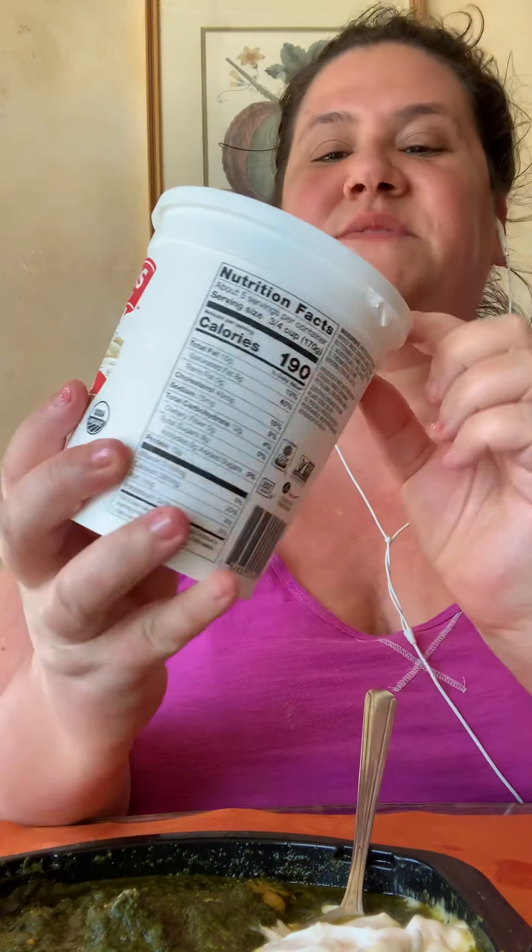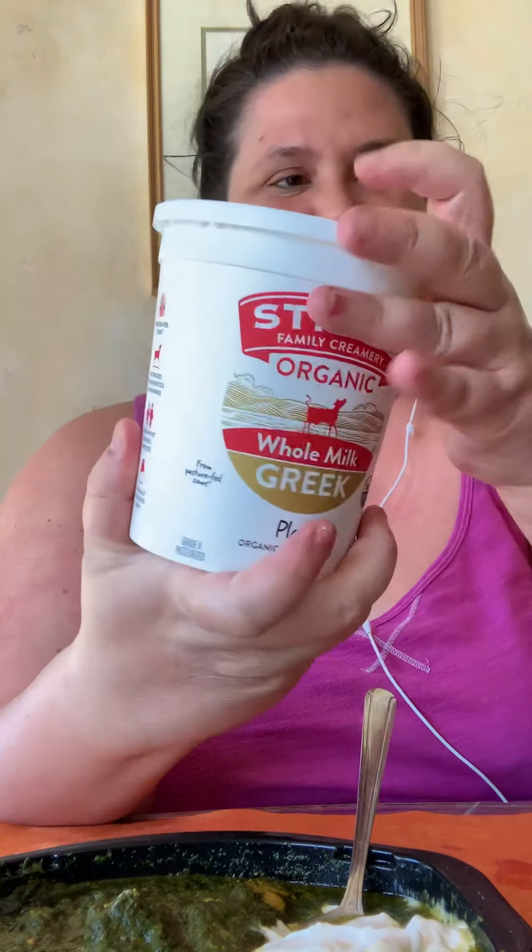I have a dollop of yogurt — it's the Strauss Organic Whole Milk Greek. I have a little bit of that and I'm having spinach with chicken.